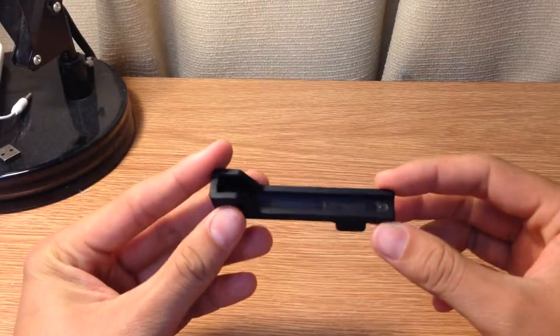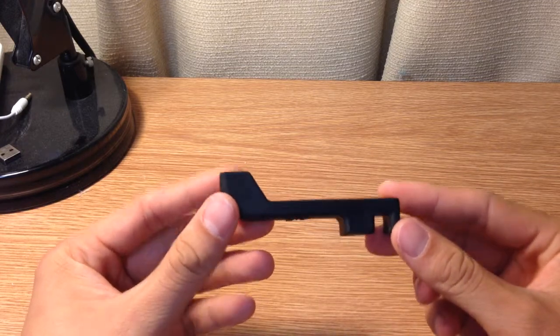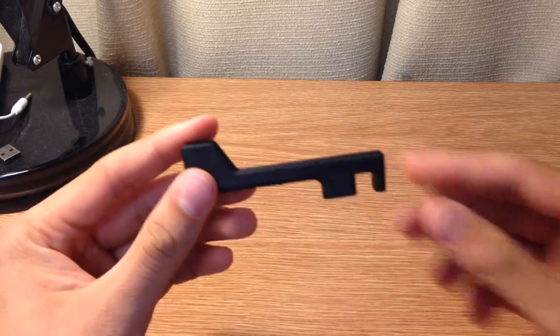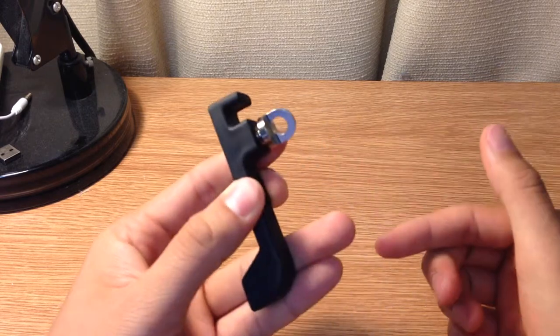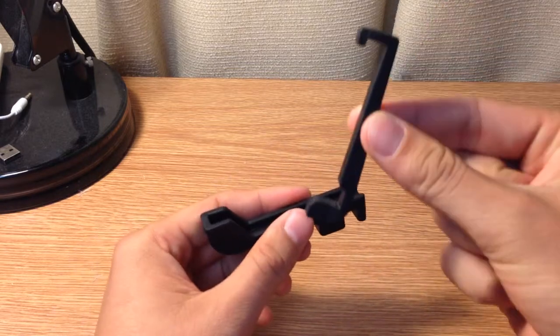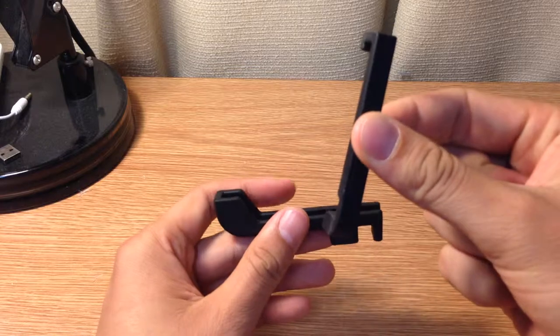So we are reviewing the Glyph Plus today. They also have a Glyph version, which is just the phone mount. But what comes with the Glyph Plus is also this piece, which can screw in right here and then become a keychain so you can easily take it on the go, as well as this piece which gives your phone an extra secure hold.